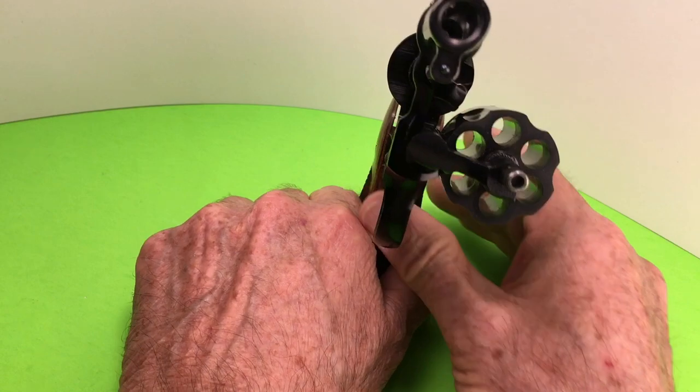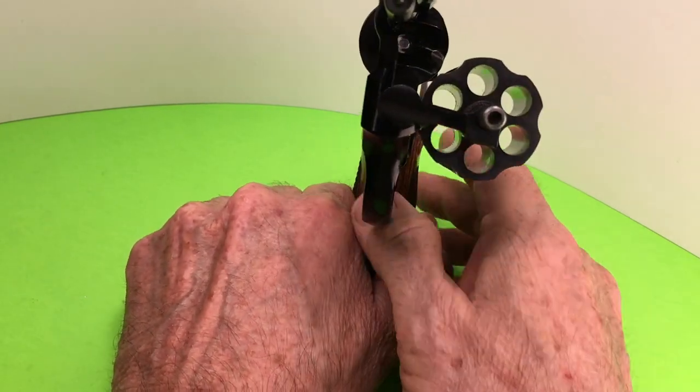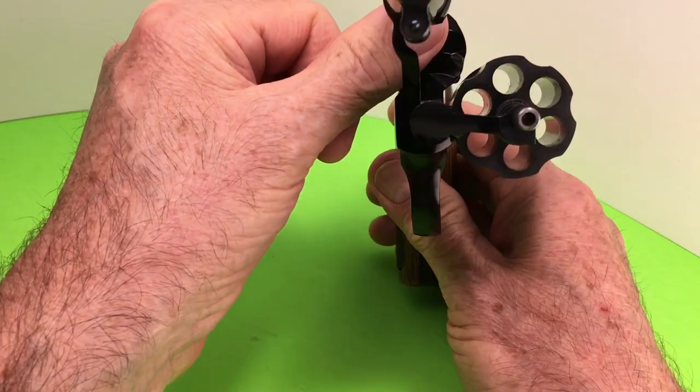We have six shots. This is a K-frame. Remember, it's an aluminum frame.